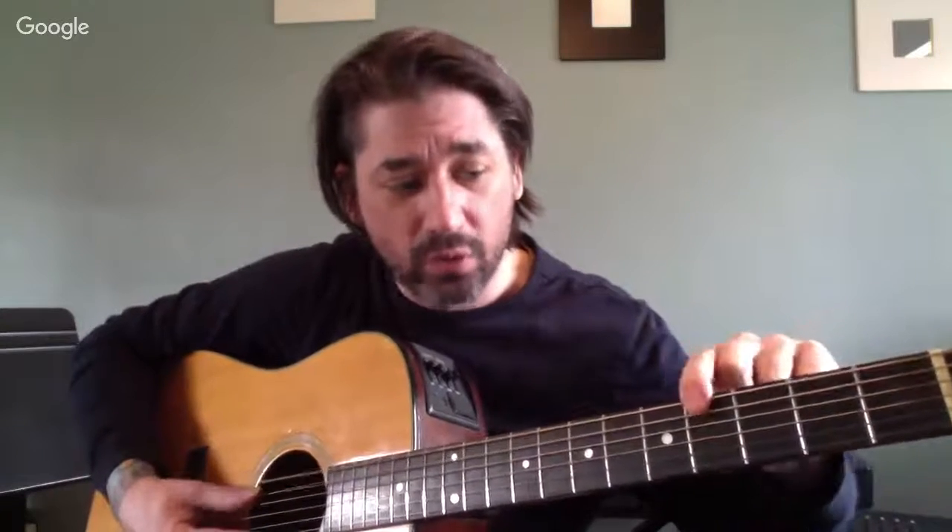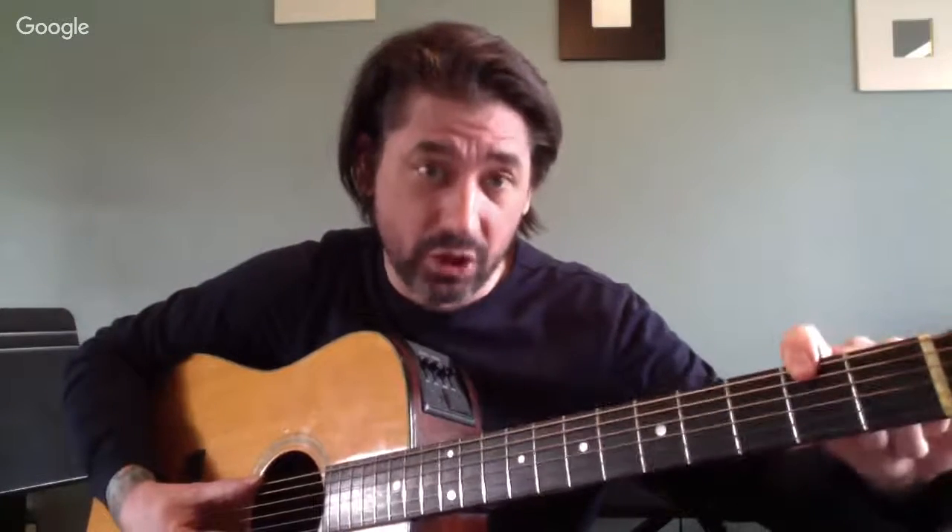I've spent a lot of time creating musiclearning.com, specifically the member section, finding a way through many years of teaching to make it make sense how we learn the fretboard, music theory, and how we train our ear all at the same time. The key takeaway from today: a major scale is built whole, whole, half, whole, whole, whole, half. Start on any note and follow that formula and you just built that major scale. So here's what our E minor pentatonic scale looks like.